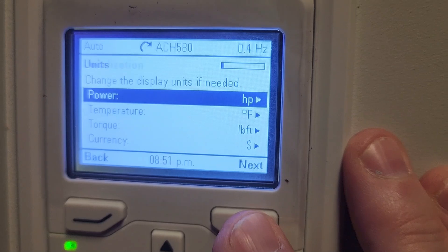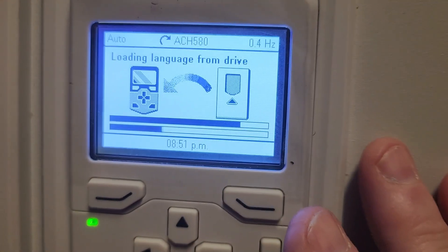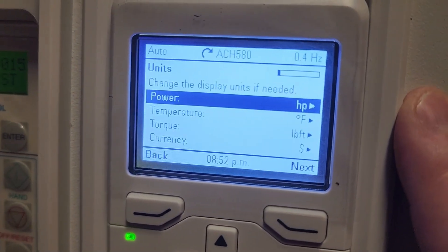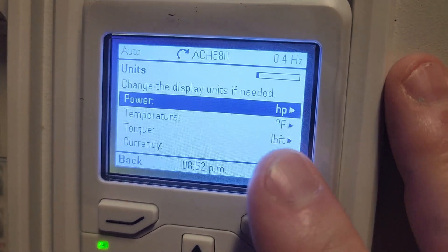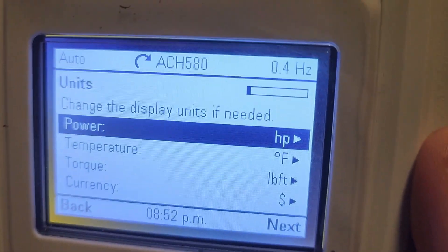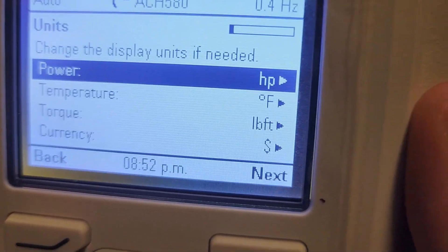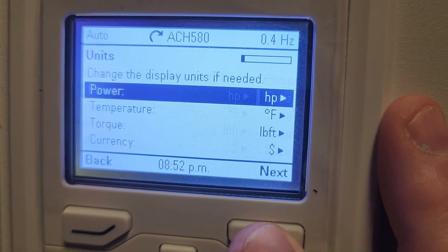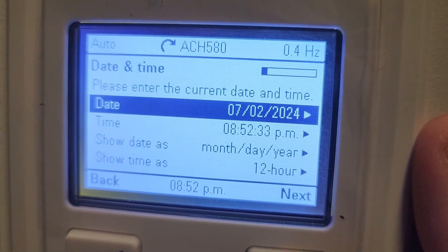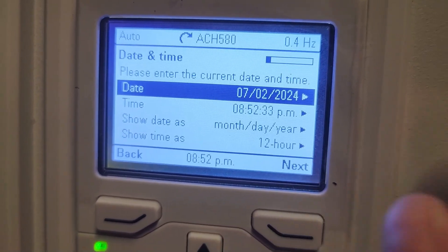I'm going to select that and hit next. Each time you make some changes, it will occasionally back up some of the things you have selected. This screen is basically asking you the type of display values you're going to want — it's going to verify what you had selected previously. You can see that as far as power we're reading horsepower, temperature is in Fahrenheit, torque is in foot-pounds, and so on. This is correct as far as what we want. Now it's going to give us the option for date and time. I highly recommend that you set this so you'll have a better understanding of when particular faults may have occurred.